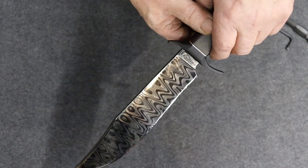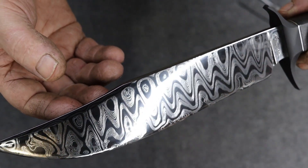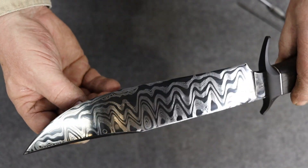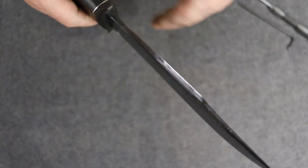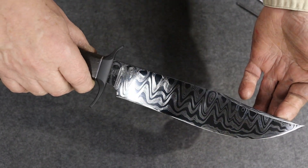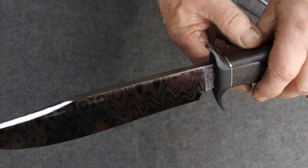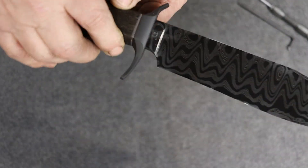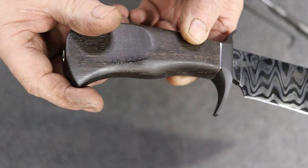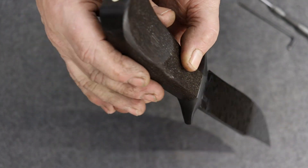If I bring this in, you can kind of see what's going on here. It may not look like it, but this is 288 layers — 1080, 1095, 15N20. Hot blue desk guard, a little stainless spacer in there, and some 7,400-year-old bog oak.